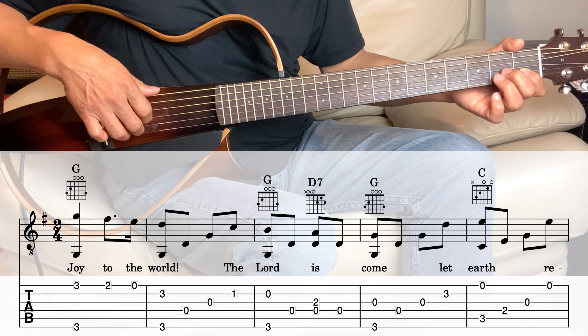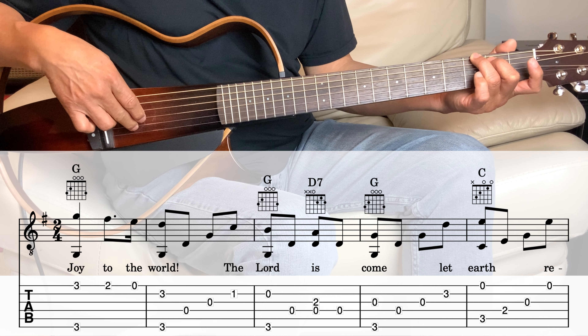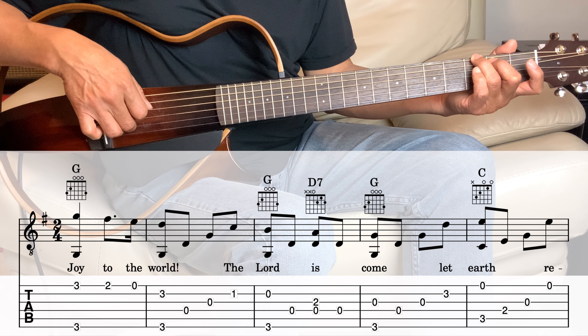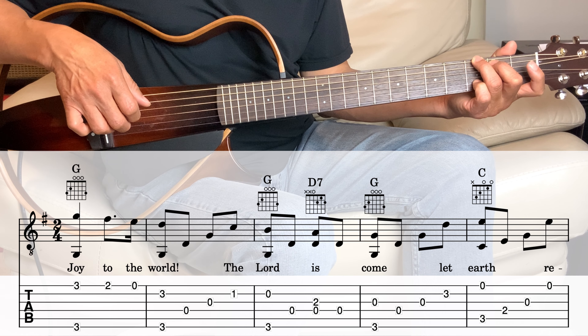Next measure is the G, playing the third string and the sixth string together, and then the fourth, third, and then second string on the third fret.